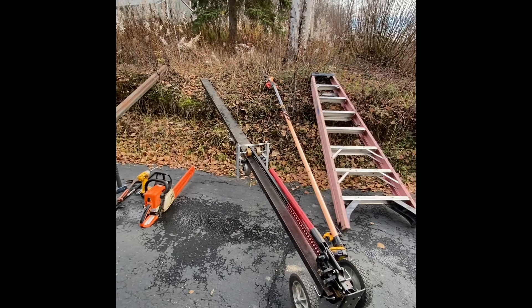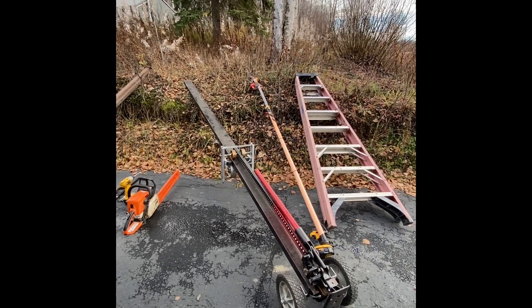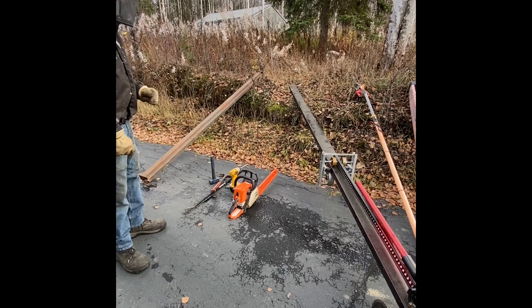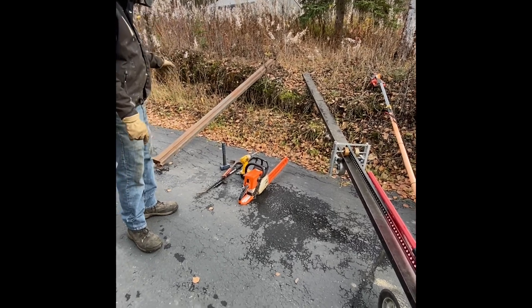Stepladder — 8 footer. I'm a little bit shorter, so you could use a 6. The trimmer is optional, but you're going to need a chainsaw and the extra length.